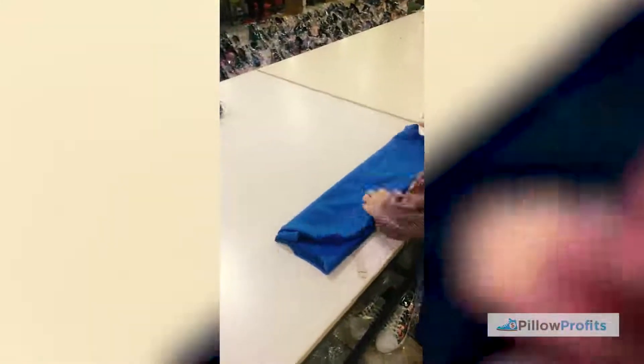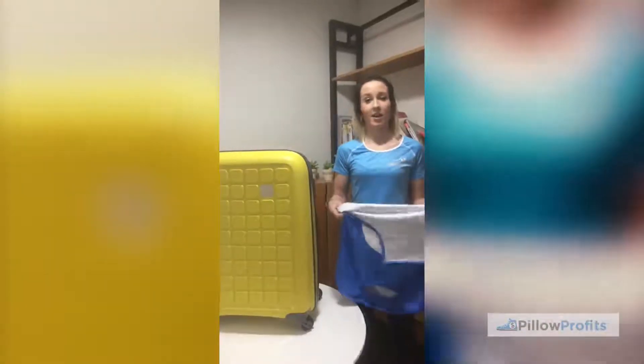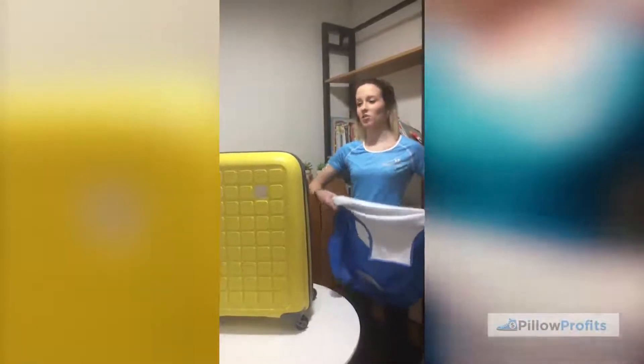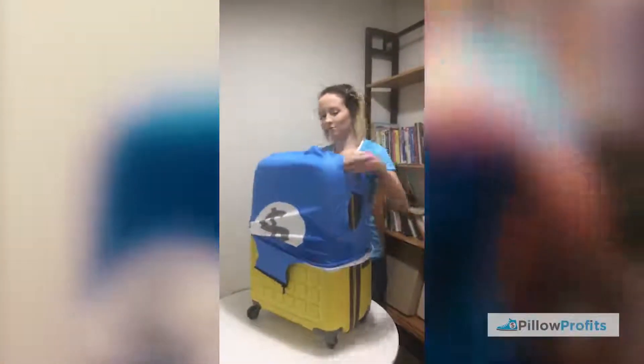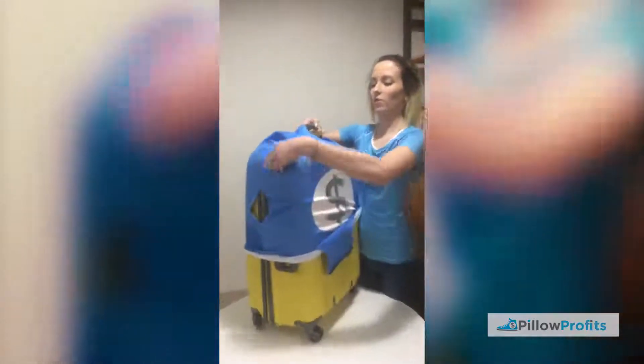And the luggage cover is ready for packing. Okay, let me show you how easy this goes onto the luggage — it just goes on like this, and we have the hole at the top for the handle.